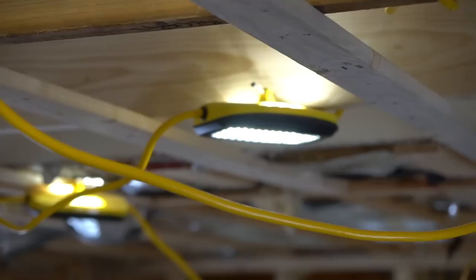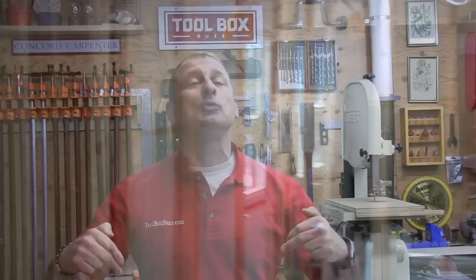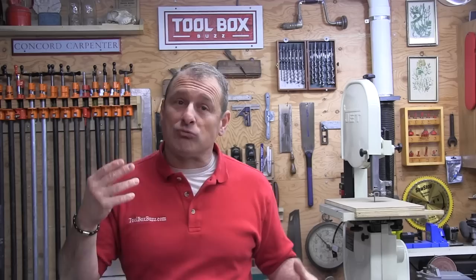The light modules put out 7.8 watts each, which gives you a 700-lumen downlight and an uplight of 100 lumens.